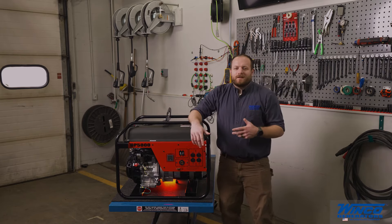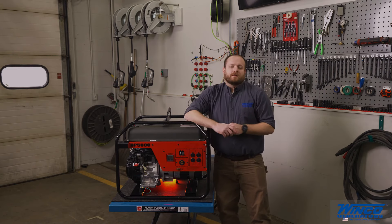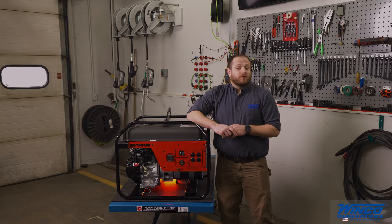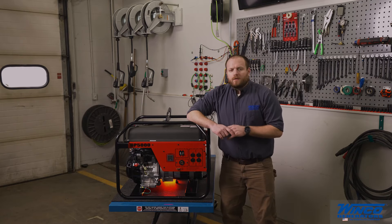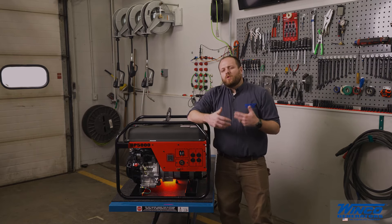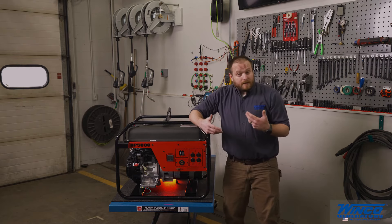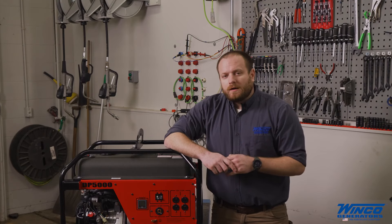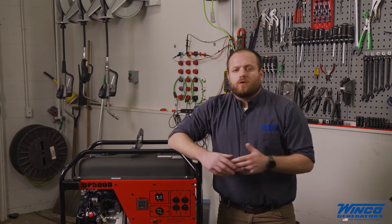Now that you have your generator running, you're ready to start loading it. Plug in your heaviest loads first and get them started and running before you start your lighter loads. Another important reminder is if you're starting a motor and it takes more than 1-2 seconds for the engine to recover and get back up to speed, you need to stop and fix whatever is wrong before you damage either the generator or the equipment.